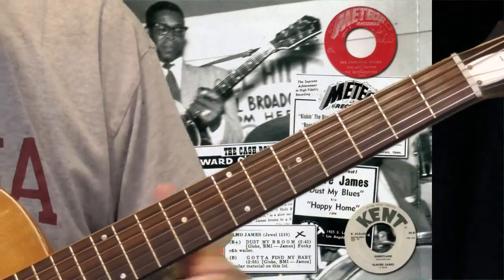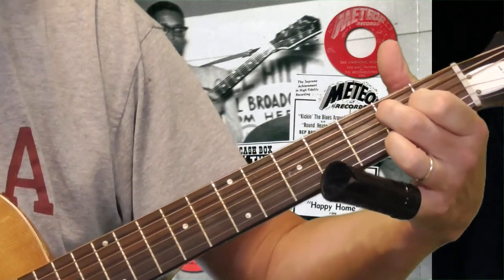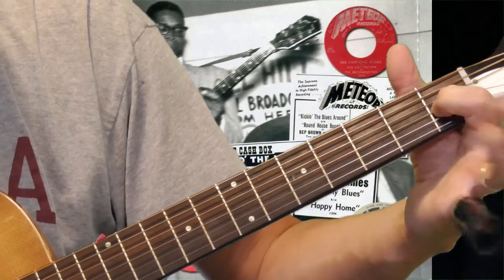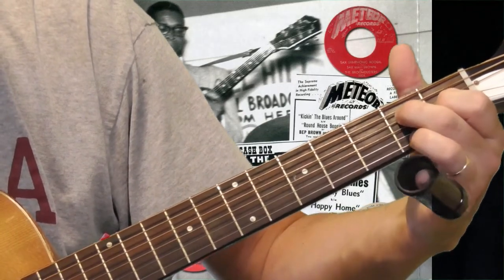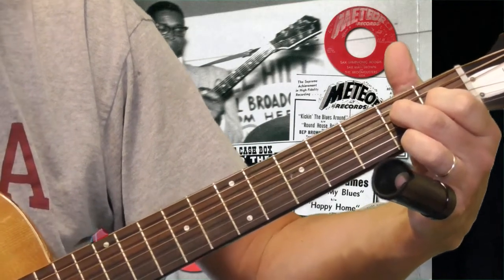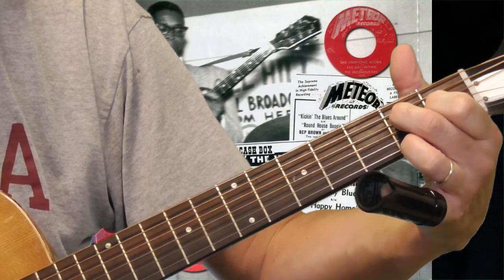When you're playing in open D tuning, this right here is an A seventh chord. I've got my first finger on the first fret of the third string, my second finger on the second fret of the fourth string, and my ring finger on the second fret of the first string. So this is an A seventh.